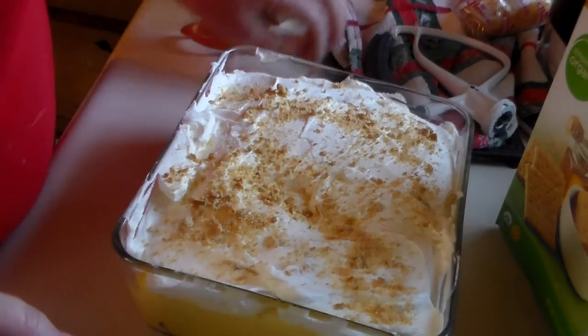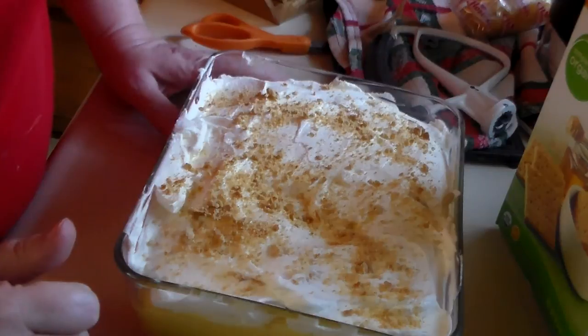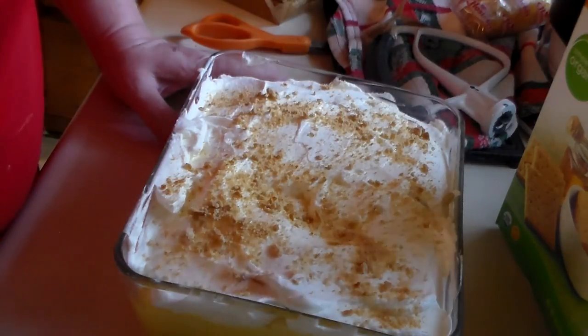I hope you enjoyed this recipe and it's something you'll try. Super fast vanilla trifle. Everybody have a blessed day, and I'll see you on the next video.